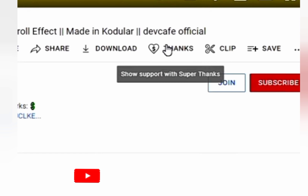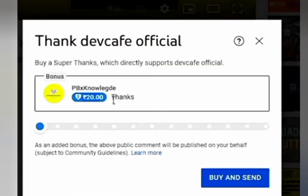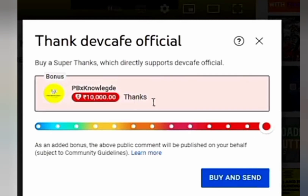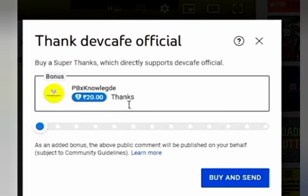Viewers can purchase a Superthanks on a video to show their appreciation, then post a colorful comment, subject to community guidelines, allowing you to identify your top fans and deepen your relationship with your audience. Plus, you can create a new revenue stream for your channel.